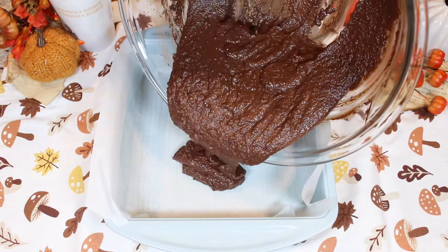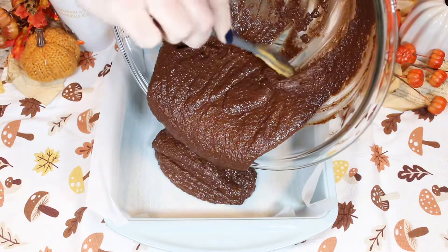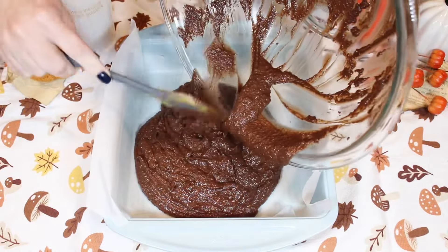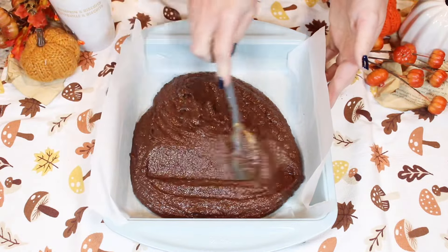Place your brownie batter into your prepared pan. Very simple, very easy, but oh so delicious. Now spread it as evenly as possible.